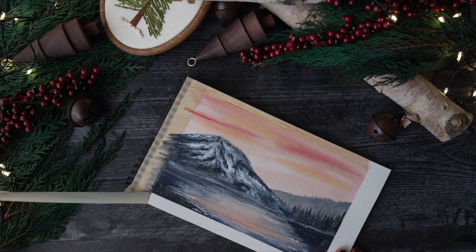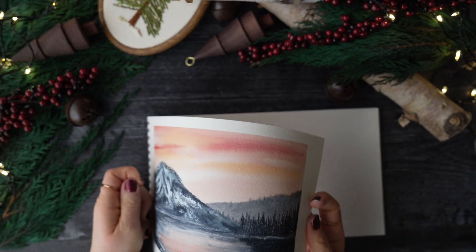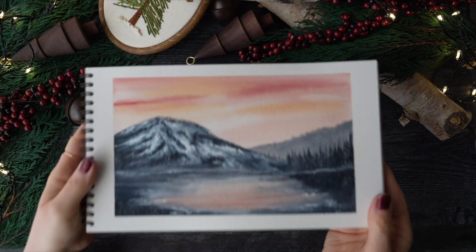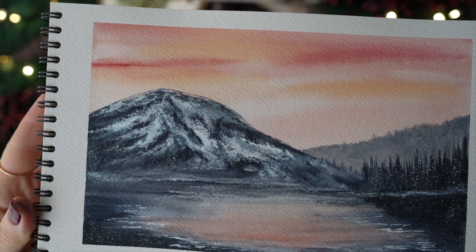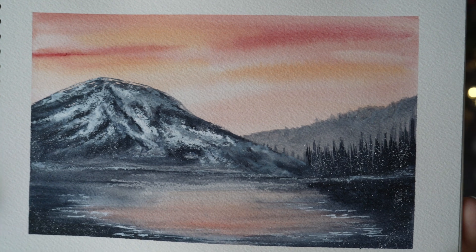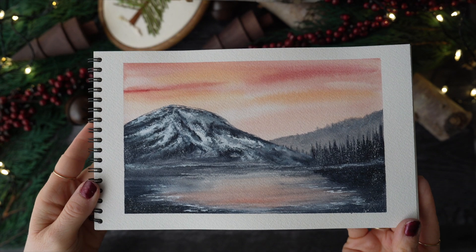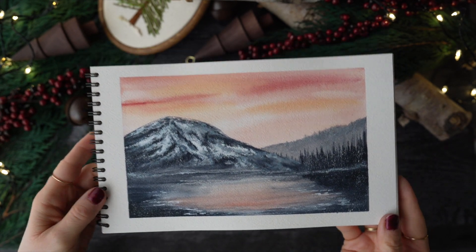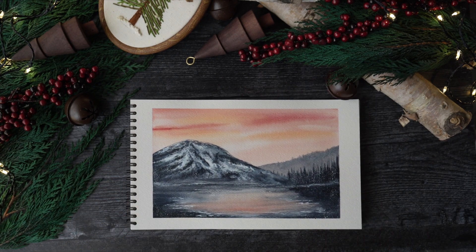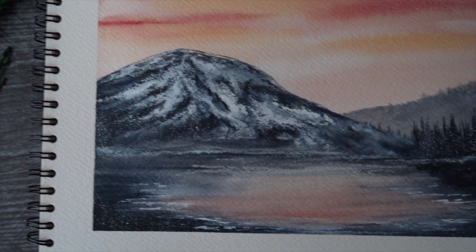The best part of course is always taking the tape off. I hope you enjoyed this video and found some inspiration. I look forward to posting the next one, but until next time, happy painting, happy December, and look forward to more videos this month. I'll go ahead and leave you with this quote. Take care, my friends.